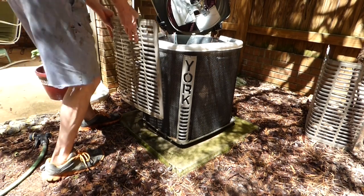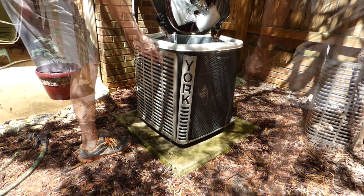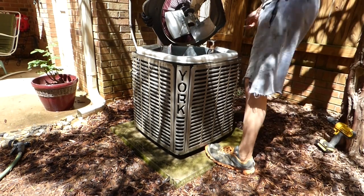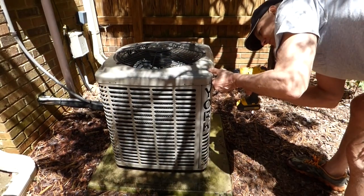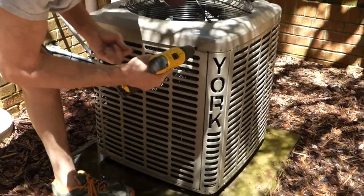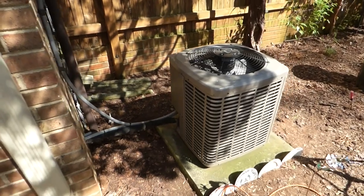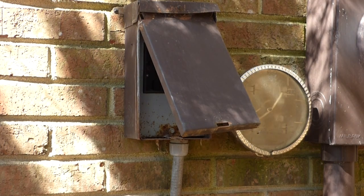Put the screen back on and the grill covers, put the top back on, put the screws back in. Also, a note of caution with planting this spring: you want to keep three feet open around your condensing unit so it can breathe and cool properly. Now we can plug our breaker back in.